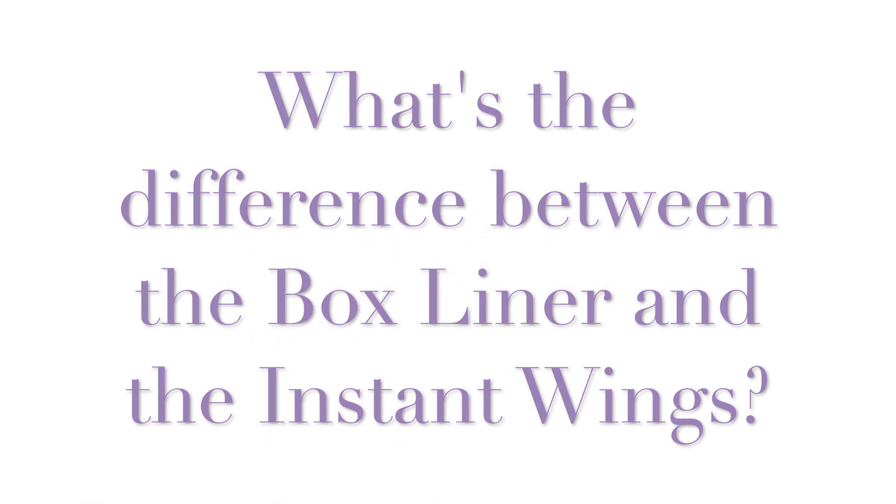Hi everyone! Welcome back to the Gaynor Minden YouTube channel. When we asked you what questions you had, one of the things we got asked over and over again was: what's the difference between the box liner and the Instant Wings?